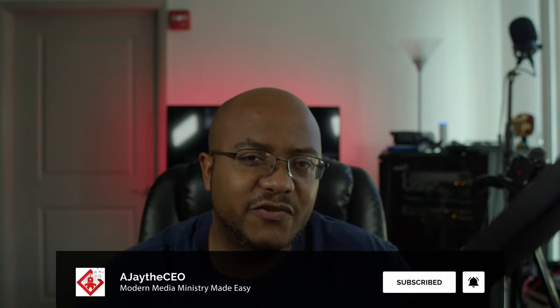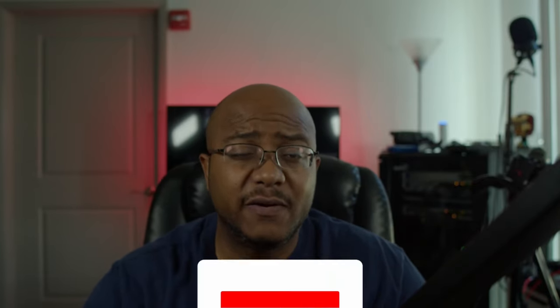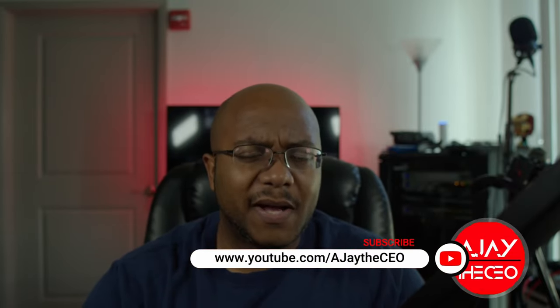Hey folks, AJ the CEO here. If it's your first time stopping by the channel, thanks for stopping by. On this channel we focus on tips, training, strategies, reviews, and builds to help modernize your media ministry. If you're new here, consider subscribing. And if you like what we're doing here, consider becoming a patron or a YouTube member by clicking one of the links down below.